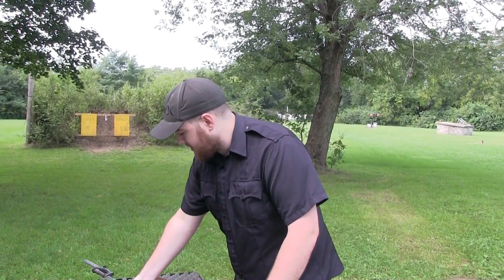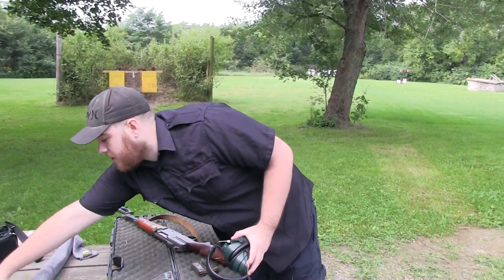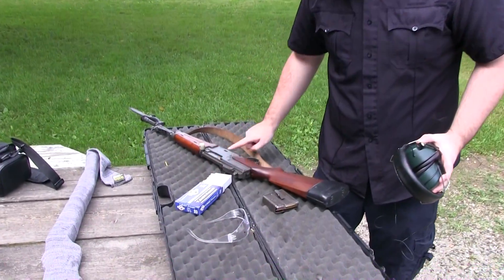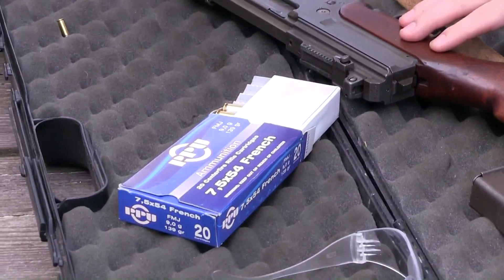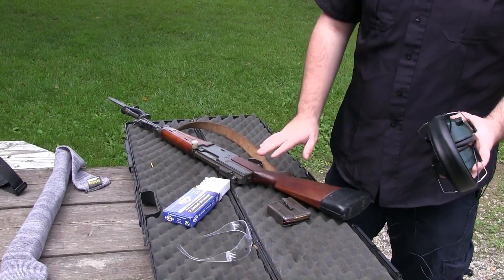I'm going to put my ears in and we're going to shoot this thing. We're shooting some PPU 7.5x54 — this is in the original caliber, which is cool because a lot of these were converted to .308, but luckily this one is in the original caliber.